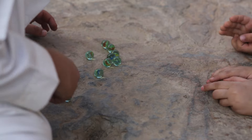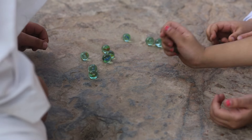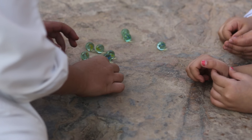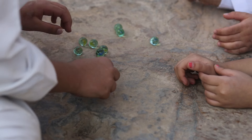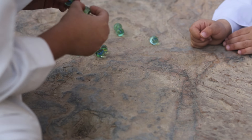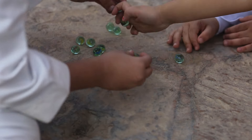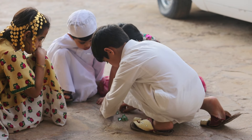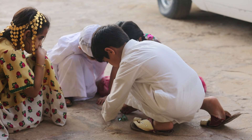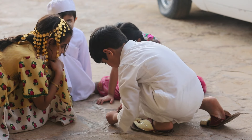لعبة مصاقيل هي لعبة شعبية بسيطة تعتمد على مهارة يد اللاعب في كيفية إسقاط أكبر عدد من الكرات البلورية الزجاجية في الحفرة المخصصة لاحتضان هذه الكرات. يقوم كل لاعب بتحديد كرة بلورية زجاجية تسمى الصولة ليستخدمها لضرب الكرات الزجاجية التي تخص اللاعب الآخر.